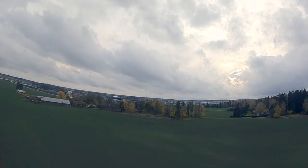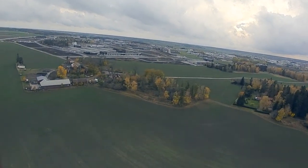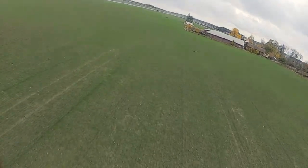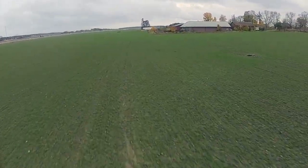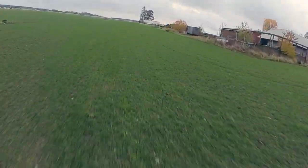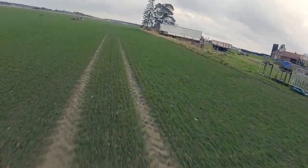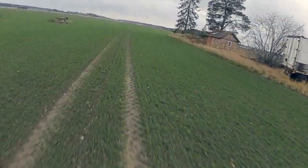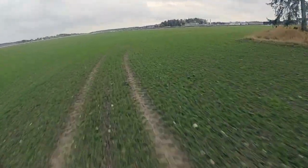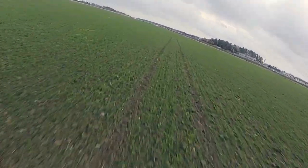I've been very impressed with these new Eco2 2807s — they're much better than the 2306 I was using. Plenty of authority over the prop and the efficiency is not too bad. I can get about 10 minutes of flight time on a 2200 4S if I'm keeping it under 50 kilometers an hour, and if I'm flying at around 60 to 70 kilometers an hour I can get about five and a half minutes.